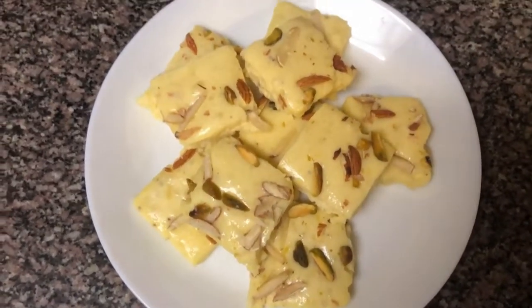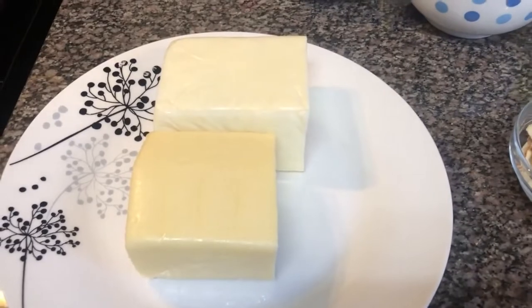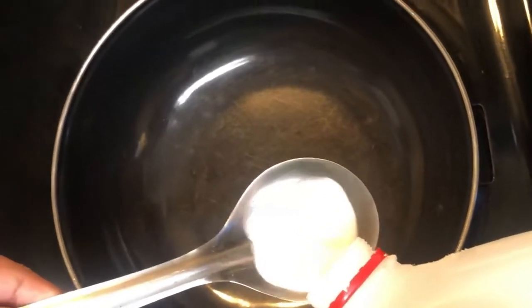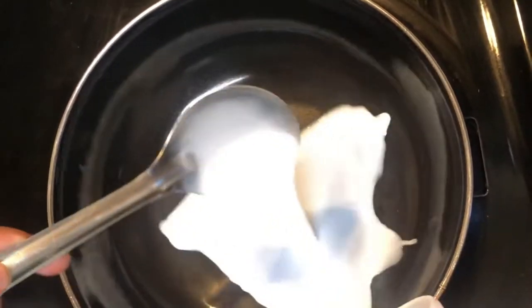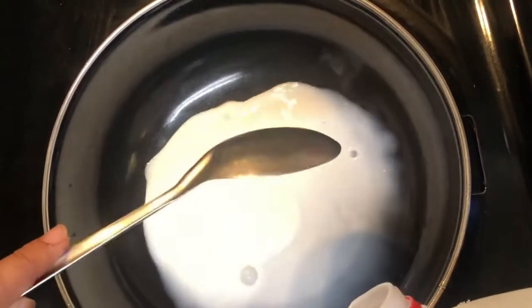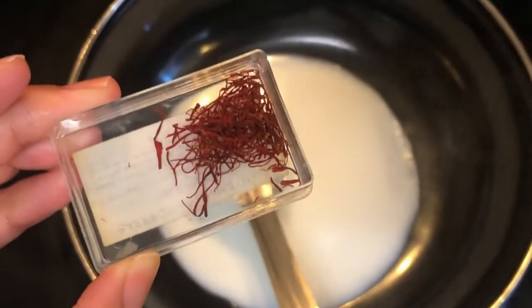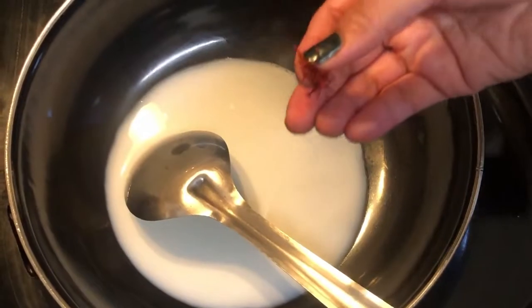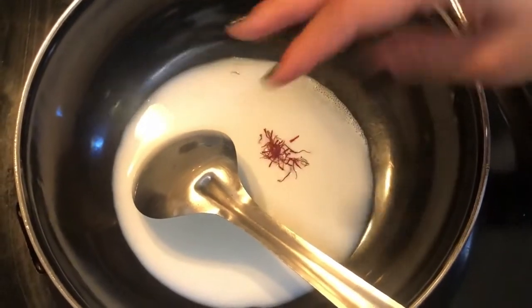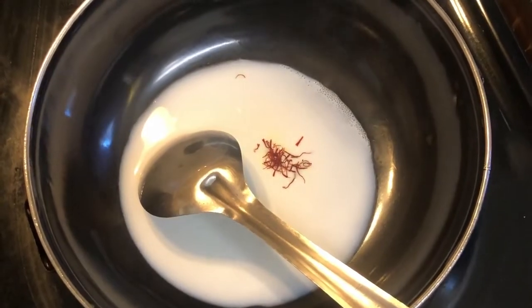For making this recipe you need paneer and mawa. I am taking 120g of paneer and 100g of mawa. Here I have added 2 tbsp of milk and I have added some kesar, which looks good and tastes also good.